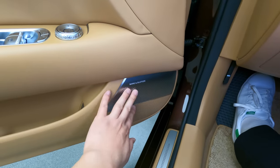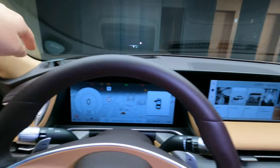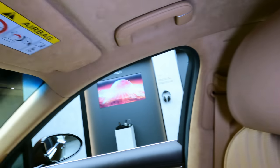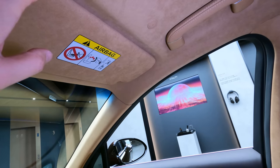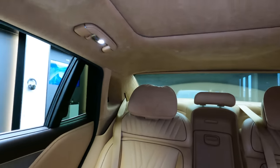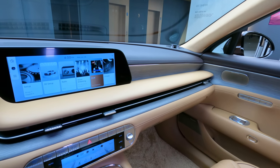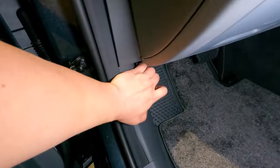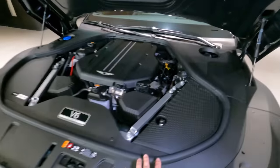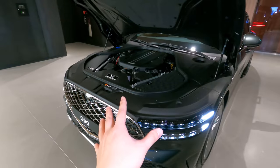The Bang & Olufsen sound system — the premium sound that Genesis is pumping in. Those are the tweeters. The speakers are here all throughout inside the cabin. You can see right here it says acoustic control. There are other speakers up above in the ceiling that actually help and enable the noise cancellation system implemented throughout many Genesis brands. And let's check out what's under the hood. As we've seen from other Genesis models, most of the parts are covered up, but even more so on this Genesis G90.